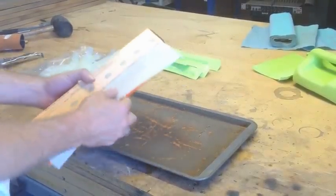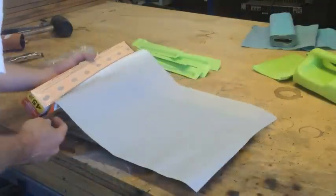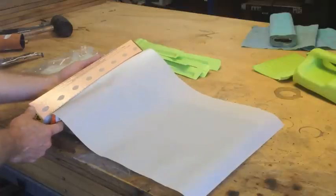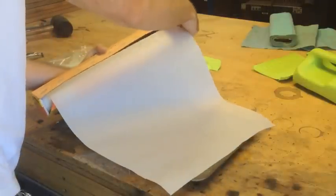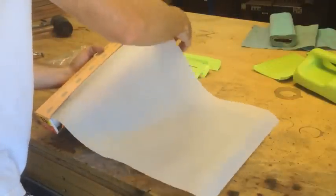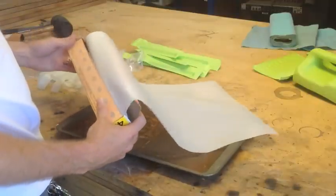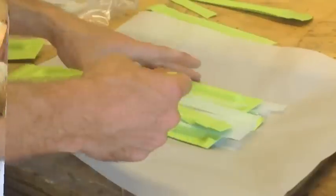I have some parchment paper, which will withstand up to 420 degrees. I'm staying at 350, so this won't be a problem. I'm using this because otherwise the plastic will stick big time.